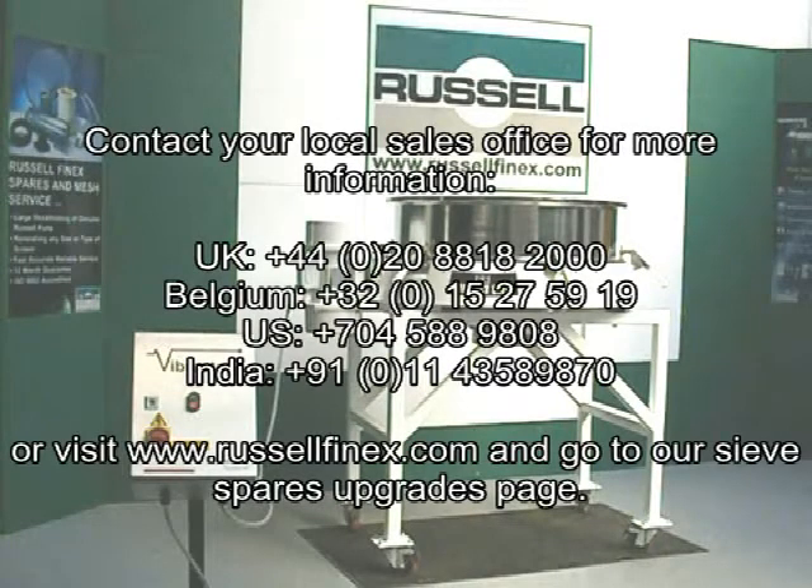Contact your local sales office for more information, or visit the Sieve Spares Upgrades page on our website.